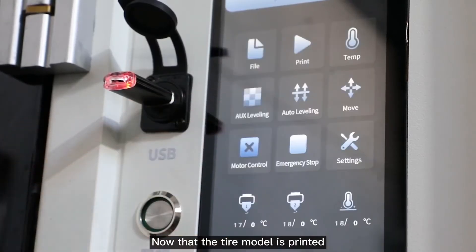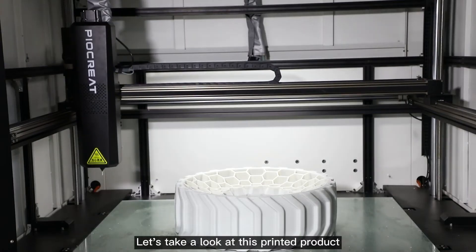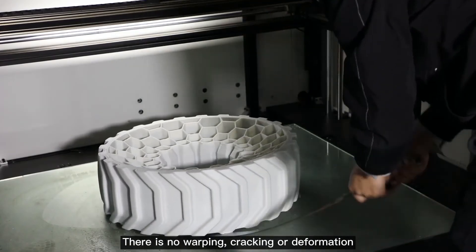Now that the tire model is printed, we use a spatula to remove the model. Let's take a look at this printed product. The printing is very good and the layers are very fine. There is no warping, cracking, or deformation.